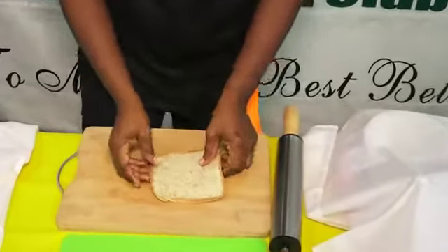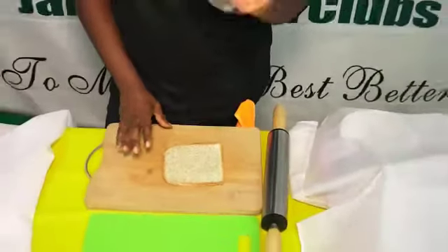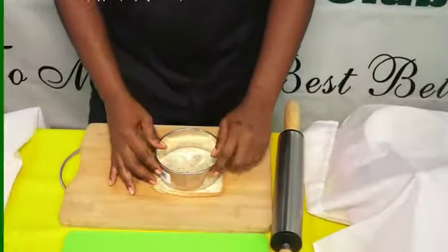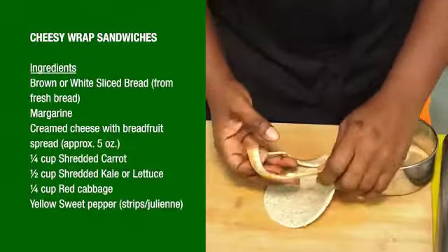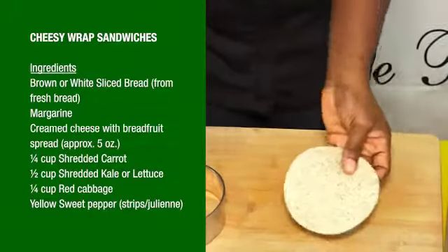Now we have rolled it, and we are going to use a large round or circular cutter. This is the circular shape that we have.